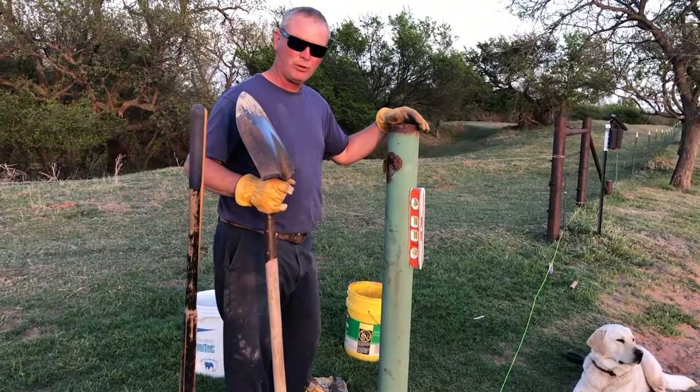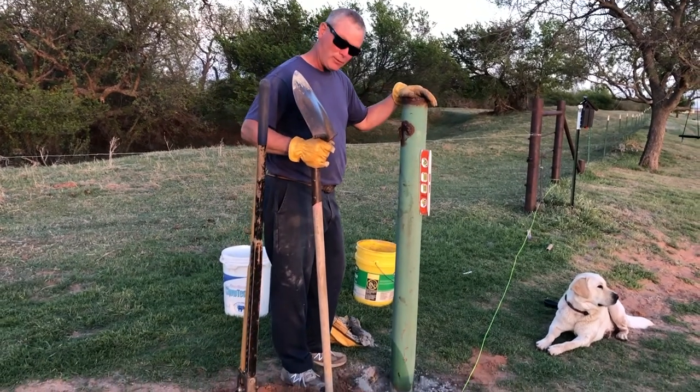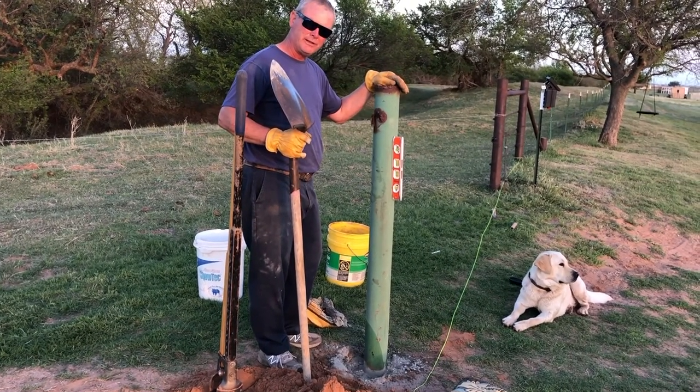We have poured a little water in the hole, added our concrete, and now we're going to add just a little bit more water to it. It should set up overnight.